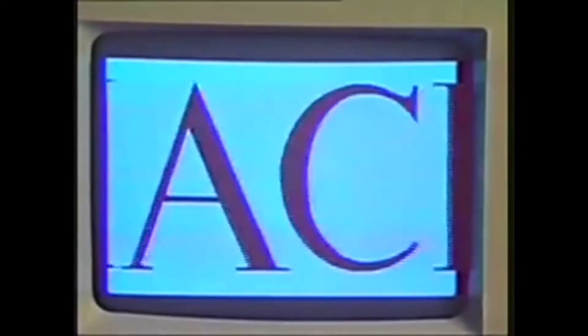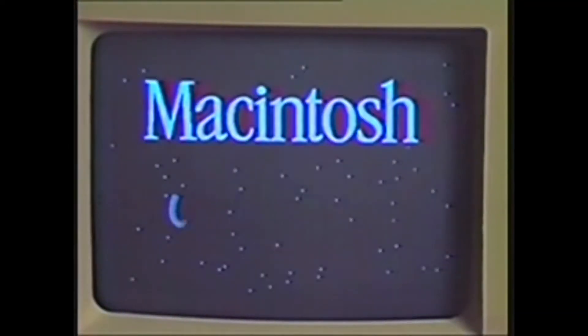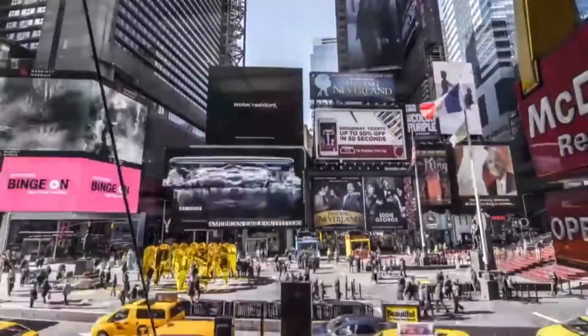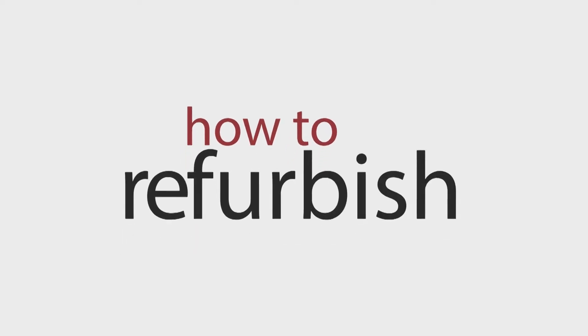What a computer is to me is it's the most remarkable tool that we've ever come up with, and it's the equivalent of a bicycle for our minds. This is part two in Computergram's video series on how to refurbish and recycle computers.